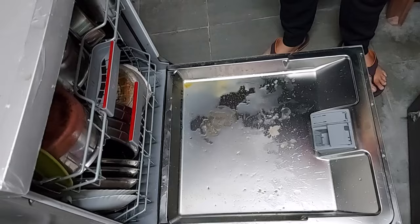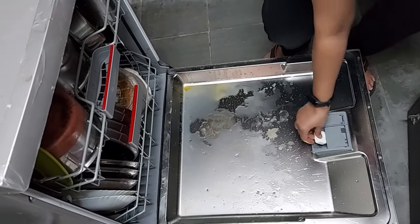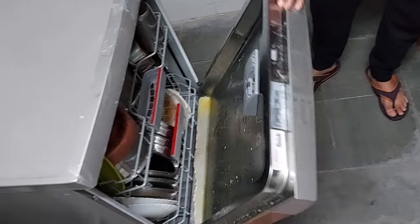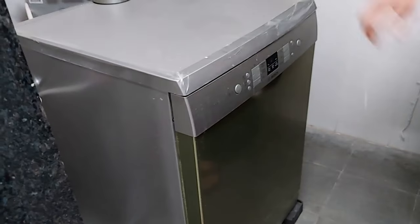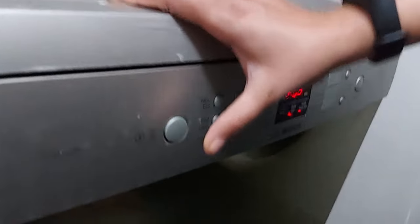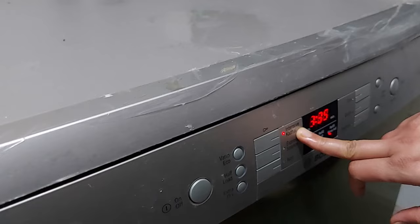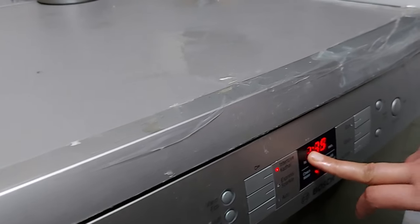We'll put a Finish 5-in-1 tablet here. I'll close the lid and then close the door of the dishwasher. Here is the on/off button — I'll turn it on and choose the option of intensive kadai wash, which takes 1 hour and 35 minutes, and then I'll start the dishwasher.